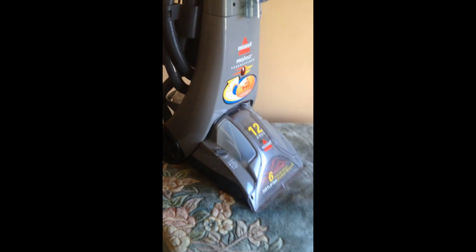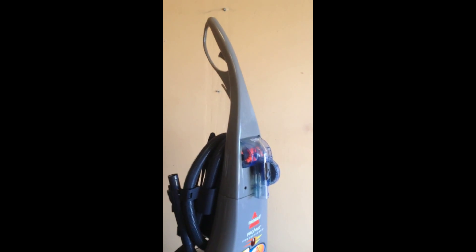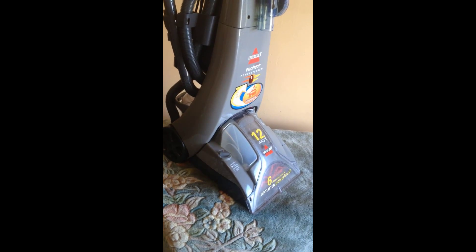It's an awesome machine. If you have to go to a store, it is not cheap to buy this unit. Now you can get it for a good price, so send me a text, email, or phone call and I'll sell it to you.